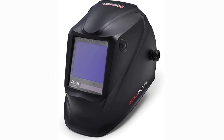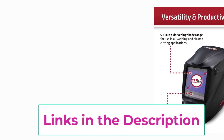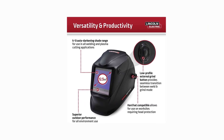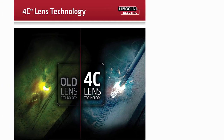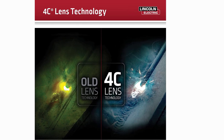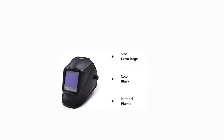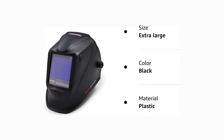Extra-large lens: the 12.5-square-inch auto-darkening lens provides a large field of view to offer enhanced application versatility, increases productivity, and also has added safety benefits. Superior comfort: the one-of-a-kind X6 headgear contours to the operator's head to evenly distribute weight across six key contact points. This improves balance, eliminates pressure points, and provides a personalized fit for maximum comfort. Increases productivity: an innovative low-profile external grind button allows you to quickly switch between weld and grind modes without having to remove the helmet or your gloves. Comes with a hassle-free three-year warranty from your date of purchase.